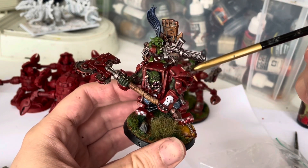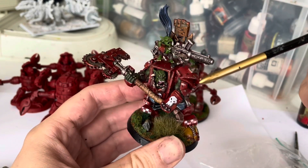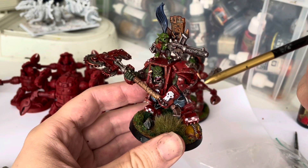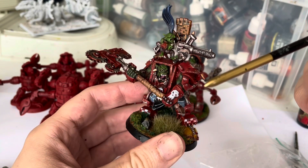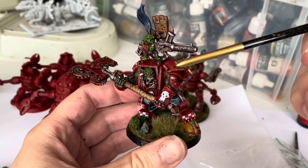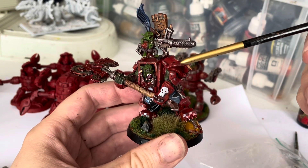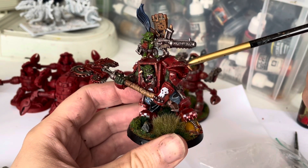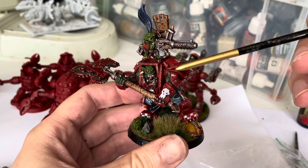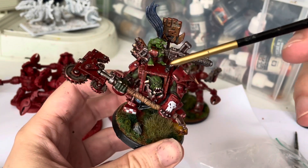I took some packaging material with a bit of flesh colour and dabbed it on the places where I thought it would go clunk, because I don't think the Orcs have great armour maintenance facilities. Then I took some Rhinox Hide over a sharper brush and just touched the edges, and any interesting shapes revealed by the flesh colour dabbing in a way I'd seen on various YouTube videos.